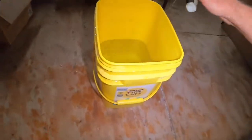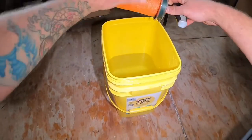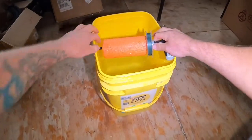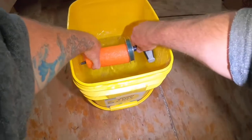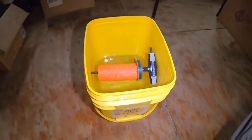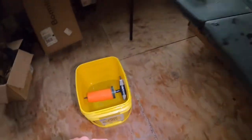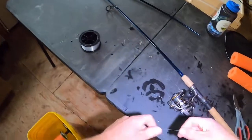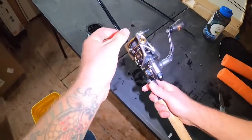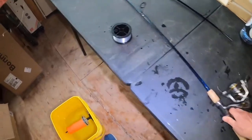Next we're going to put our Spider Wire — or whatever braided line you've got — on the reel. This doesn't have nearly the memory of mono, so I'm not going to stick it in the water; it's just one less thing to deal with. What we need to do is find the working end of our mono and connect it to the working end of our braid with a cool knot called a uni-to-uni knot.